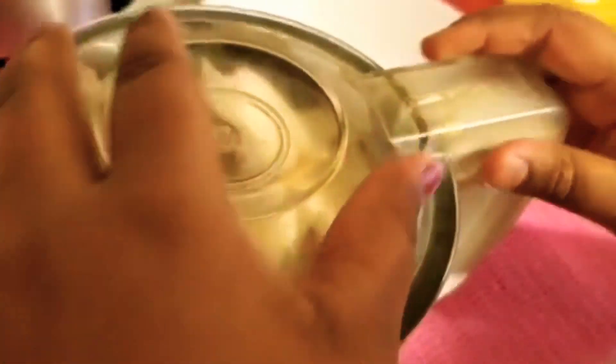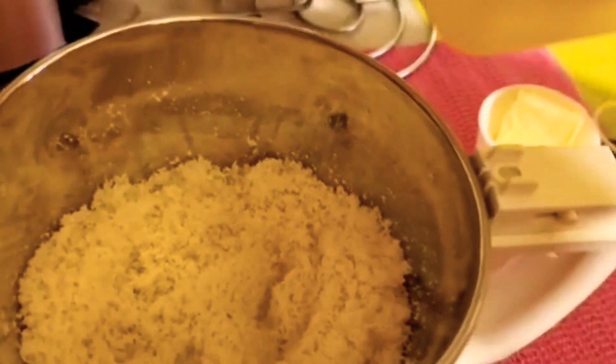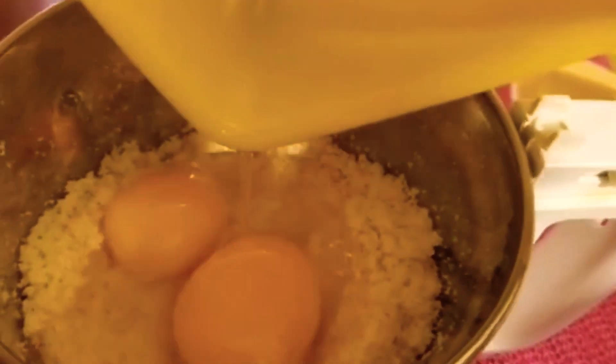So next I am cutting the bread and putting it into the blender. Next we have to powder the bread.